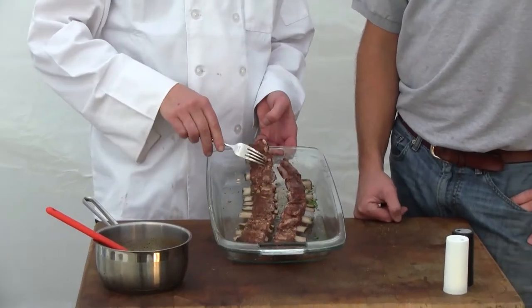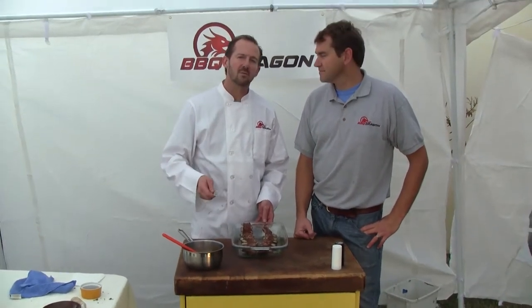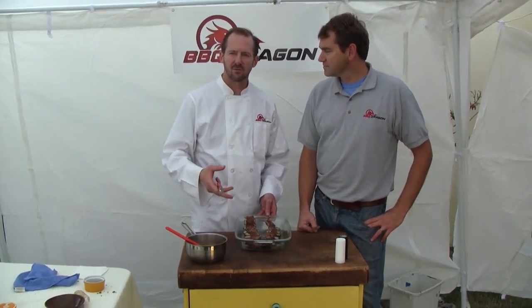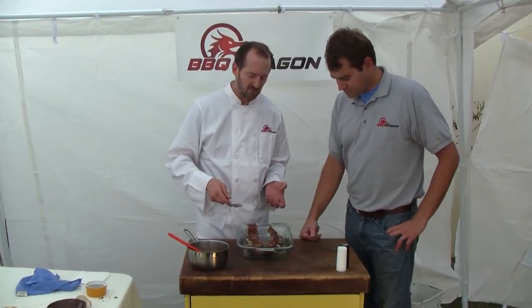I love short ribs actually. They are probably one of my favorite dishes. However, I don't normally put them on the grill. I do a short rib like you would do a pot roast with a long slow cook until it's tender and it falls off the bone.